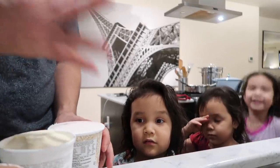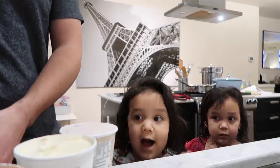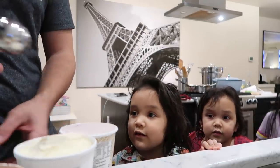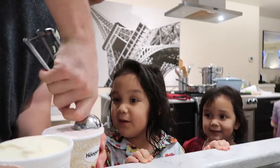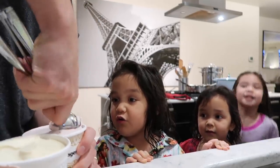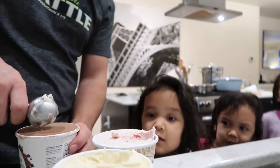So today you guys get three scoops. You get to pick any combination. Mia, you go first. You want one of each? Okay. I want one of each too. I want all of them. Me too. Make sure you eat your banana with it too, okay? Don't just eat the ice cream now.